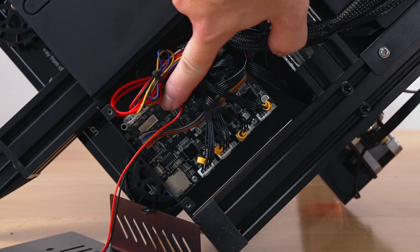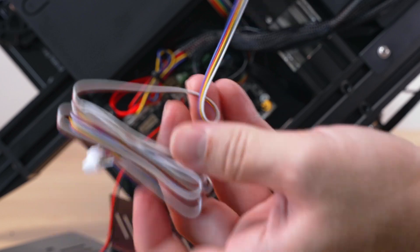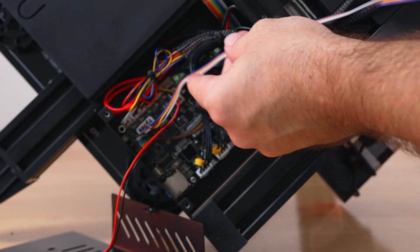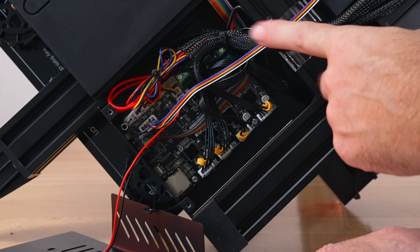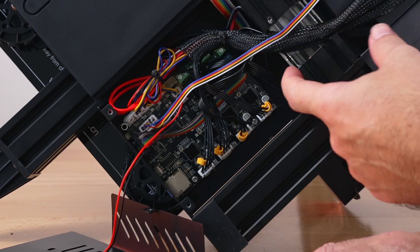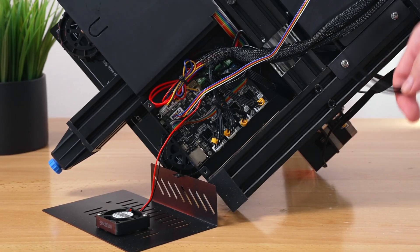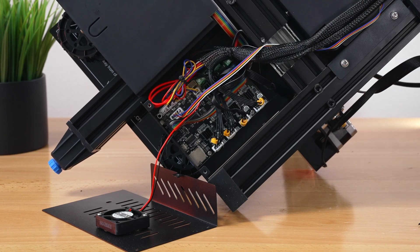Looking inside, we can see our main board is a Creality version 4.2.2. What we're looking for is the BL Touch plug, which is right there — that's where we plug in the cable that came with the CR Touch. The cable is pretty long, so we have enough to route it with the main cable. Simply plug it in, then route it around through the back.